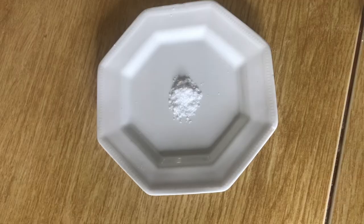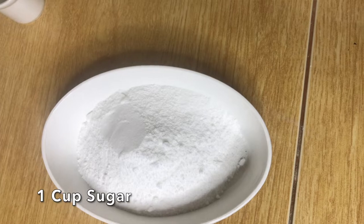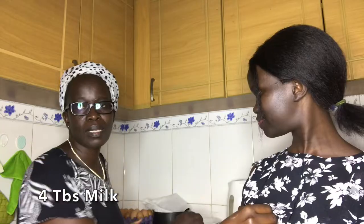The ingredients for this recipe are just very few and simple. We have eggs, we have salt, we have vanilla extract, we have sugar, flour, milk, and then oil. Those are all the only ingredients you need — you don't need to get more than that. It's a cake that needs a few ingredients.